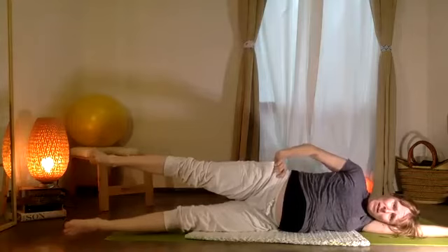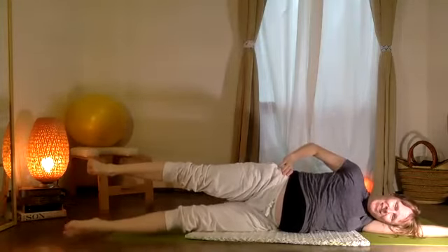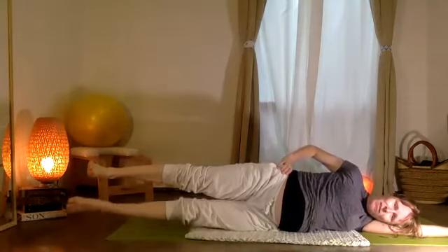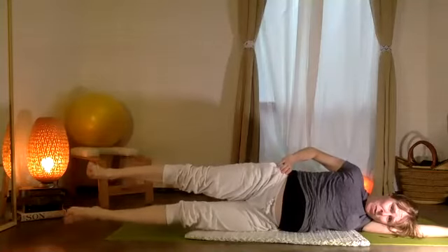Now the bottom leg comes down and up — five, four, let's do five more: five, four, three, two, one.